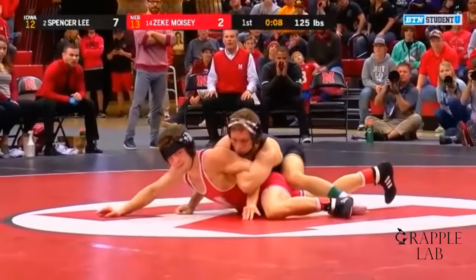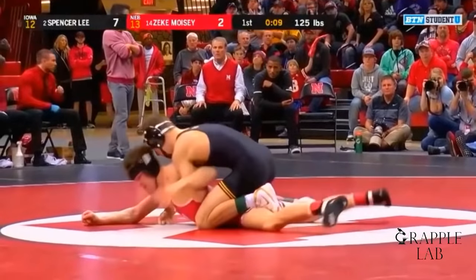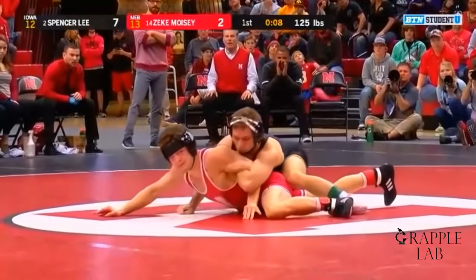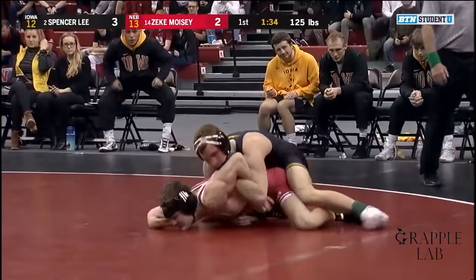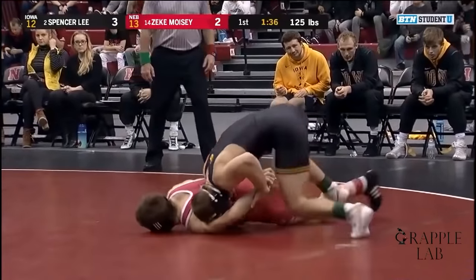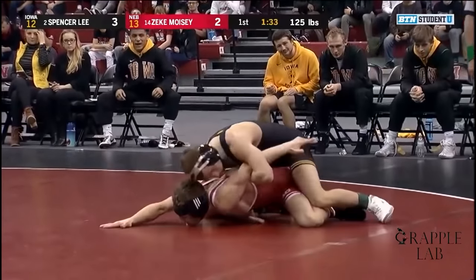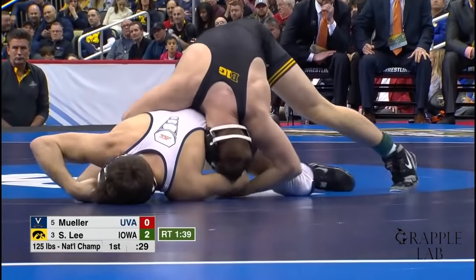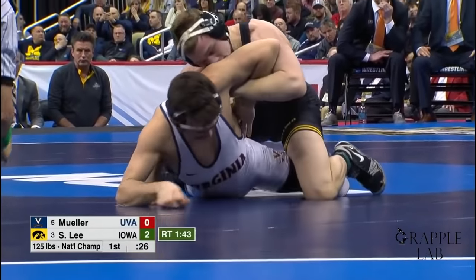Spencer Lee has a lot of detail he uses on top in order to be so dominant, and his arm bar is a great example of that. It has characteristics that make it much more effective than a traditional arm bar. Once the arm has been collapsed, it's relatively easy to get the bar — he does this by lifting the opponent's wrist off the mat and jamming his arm into the space that's been created. Here it is again against Muller: he lifts the wrist off the mat, creates that space, and jams the bar in.